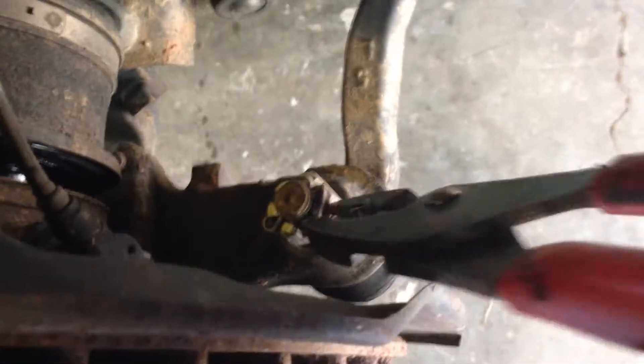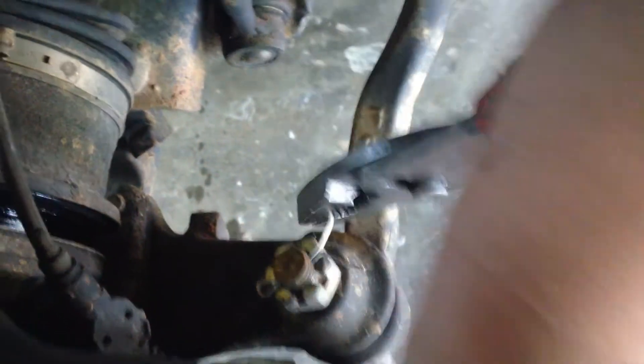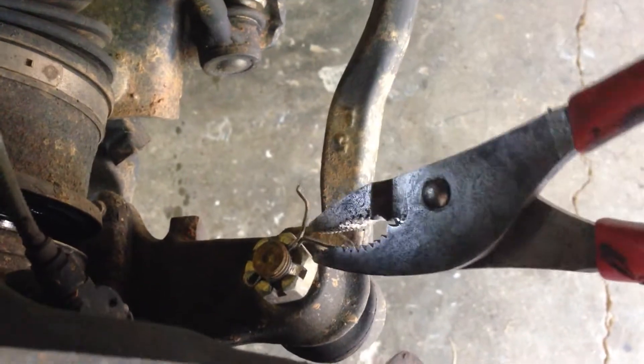This is how I remove the outer tie rod joint from the knuckle. I'm doing this one-handed because I've got to hold the camera, which I guess I could have done better.